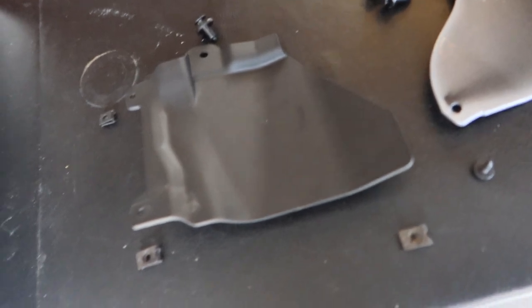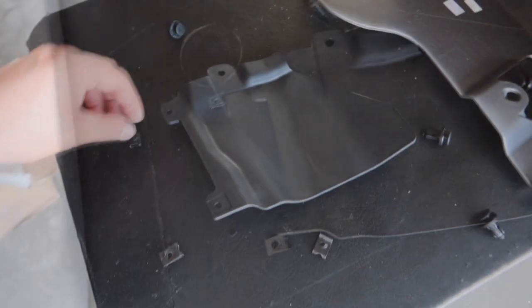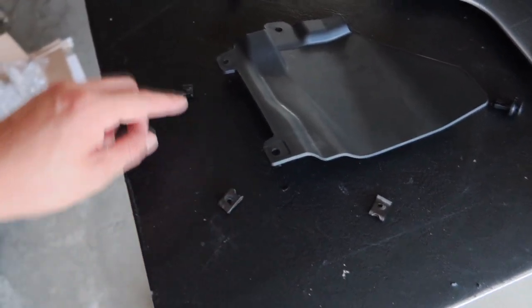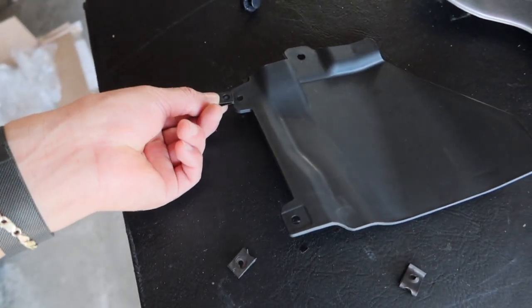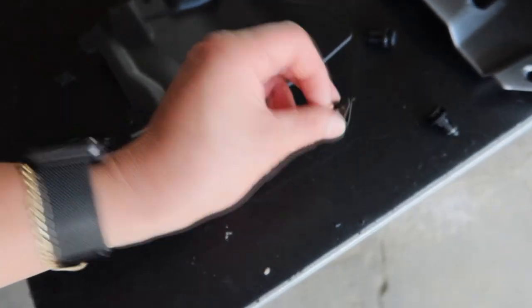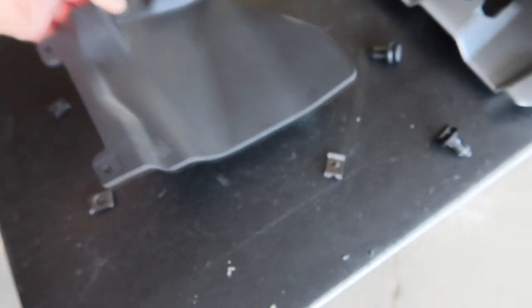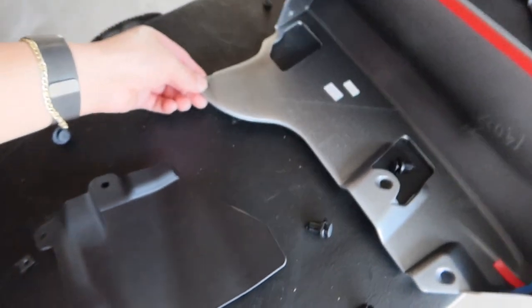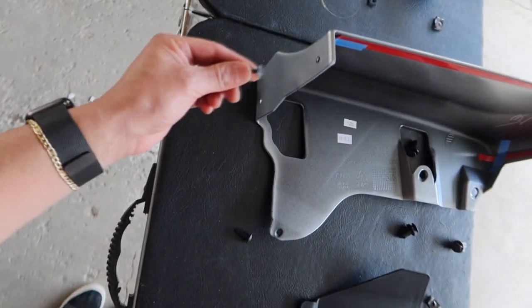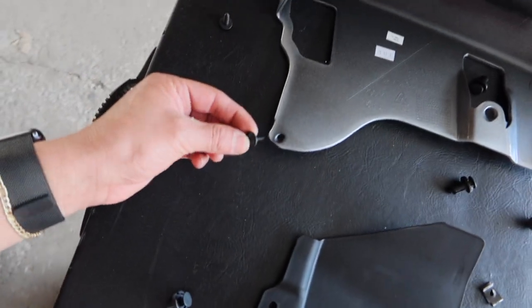Alright guys, I figured it out — it took me a minute, but I finally got it. You're going to have two big ones and a small one. The small one is going to go right here, this one is going to go here, and this one is going to go on the back of it. And for this one it has three screws: one is going to go here, one is going to go on the bottom, and the last one is going to go here.